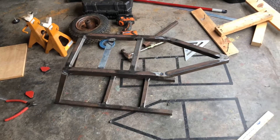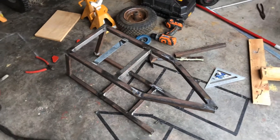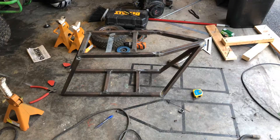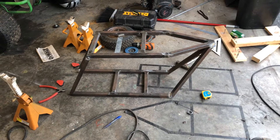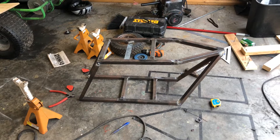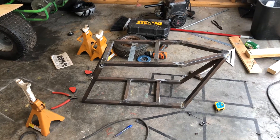Despite needing a little bit of tweaking, so far so good. Now I'm going to move on to making the front uprights and welding it all together for real. It's finally in one piece and everything is as it should be. Now I can do the final welds, flapper disc it down, and be done with the basis of the frame.